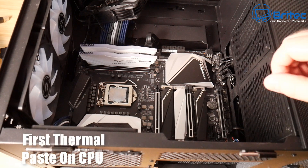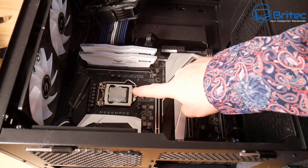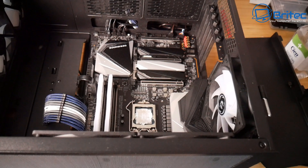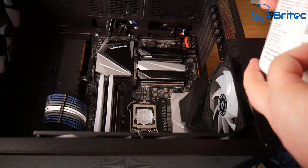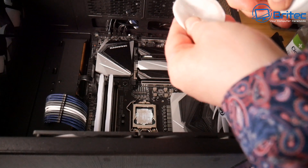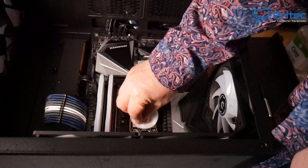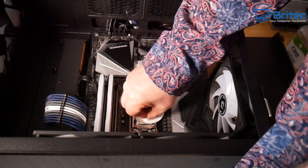Now let's remove that thermal compound. I'm using 99.9% isopropanol alcohol to remove the thermal paste off the CPU — you can use 70% alcohol if you wish, it still does the job. Just rub it on here and remove the compound. It's always best to remove all of it.